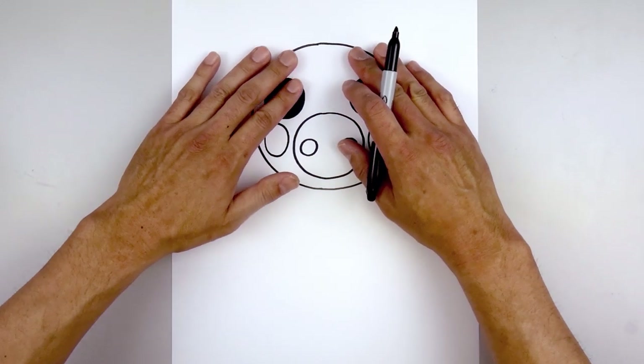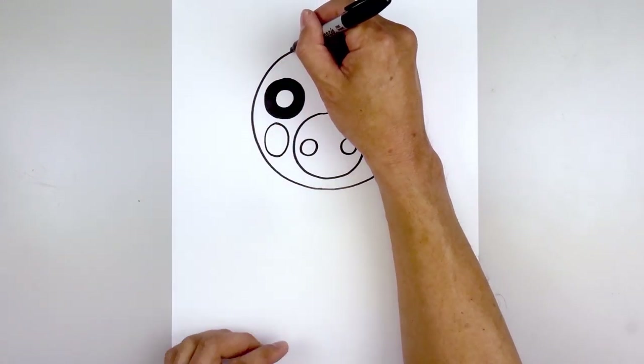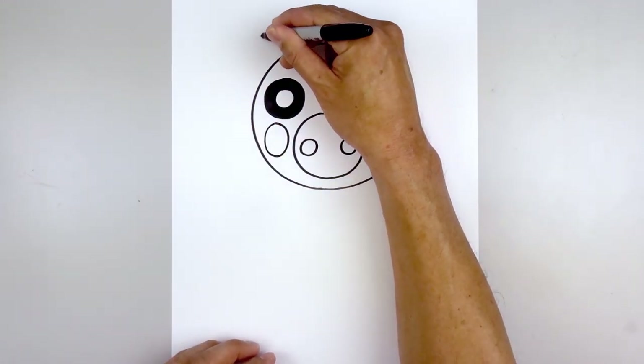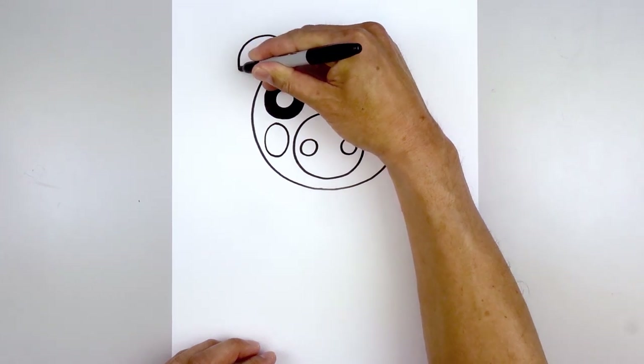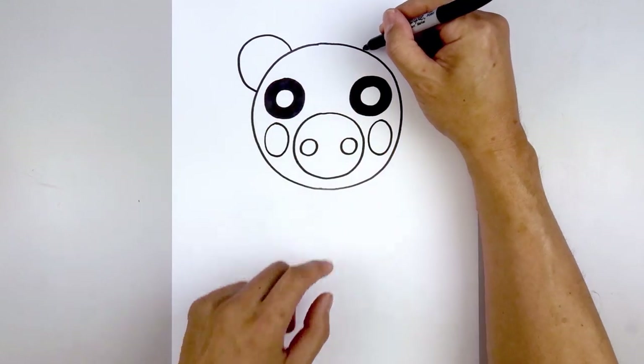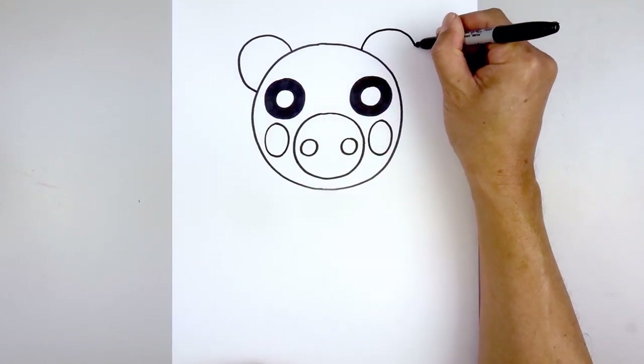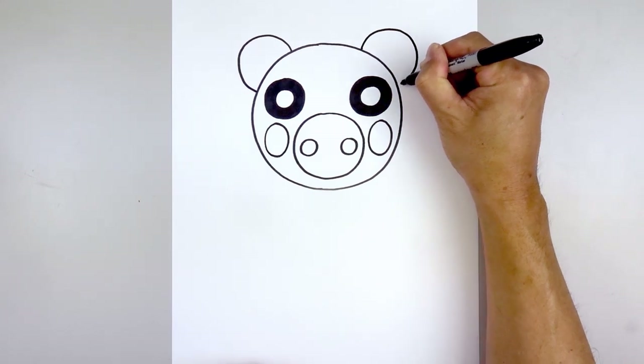Now we'll move all the way up to the top of the head and add in the ears. We're gonna start directly above the left eye at the top of the head and draw a half circle, going all the way around, rounding out the ear, and then pulling that in towards the side of the head. Let's line this up on the right and do the same thing — going up, rounding out the ear, coming down and in.